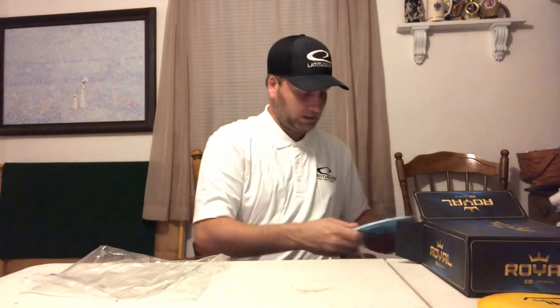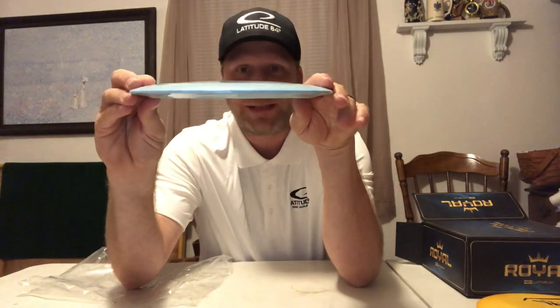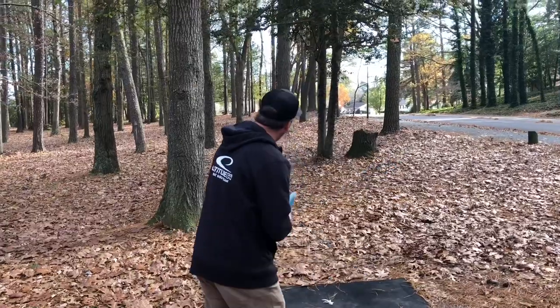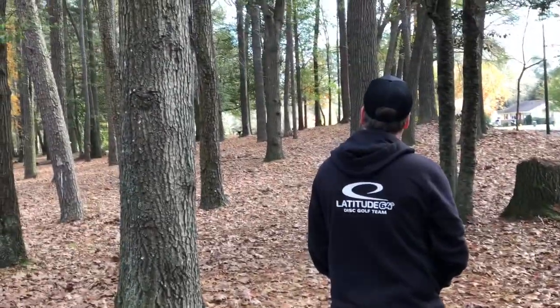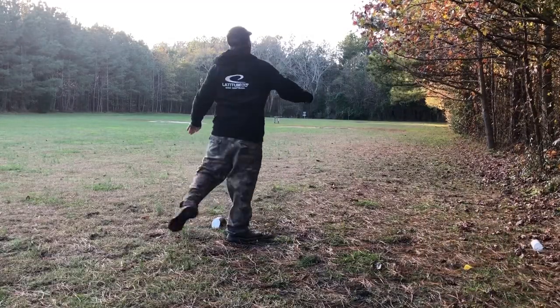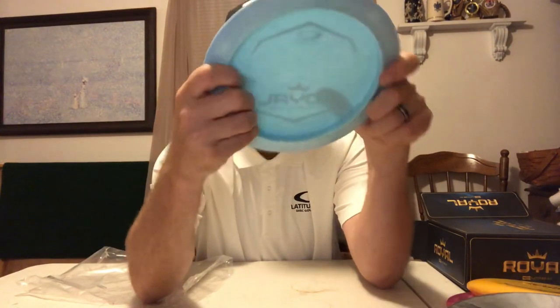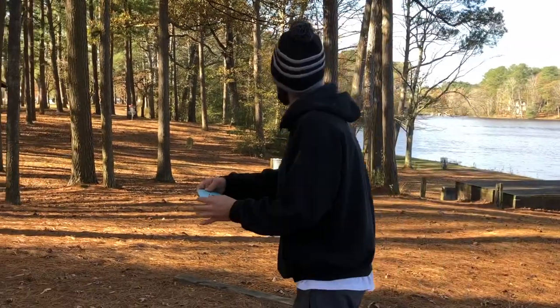And last but not least — Royal Ride Prototype. This thing is 173 also. The new Royal Plastic. Prototype. Little pop to it, not much. Fairly flat. Let's grab this Sapphire and get a little side-by-side. It's very close to the Sapphire. It's a really good grippy plastic — very, very sticky. Feels like it'll hold really well in any condition: wet, dry. Even in the hand, that thing feels great.